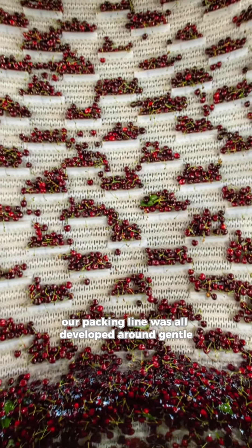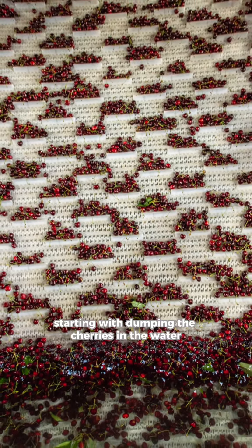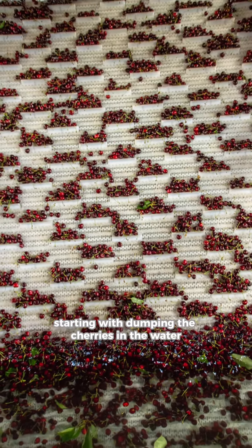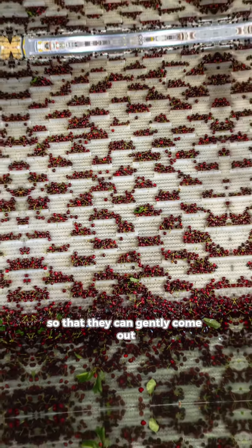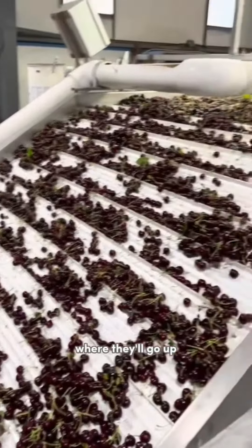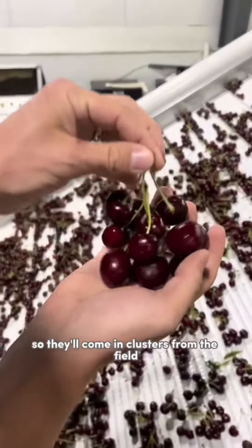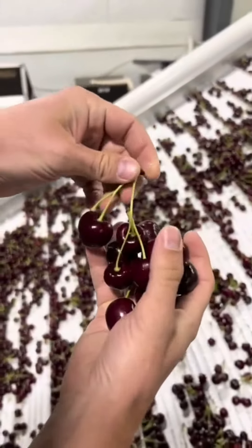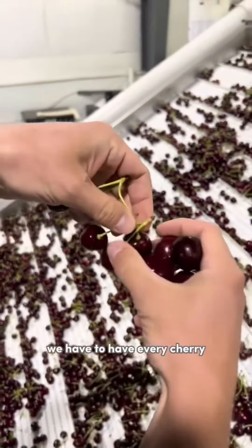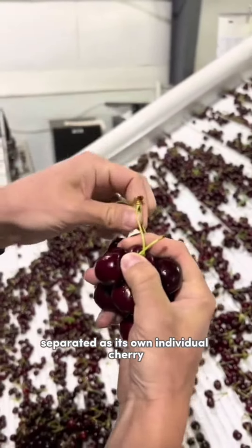Our packing line was all developed around gentle packing practices, starting with dumping the cherries into water so that they can gently come out. The team will separate the cherries — they come in clusters from the field, and for us to sort them, we have to have every cherry separated as its own individual cherry.